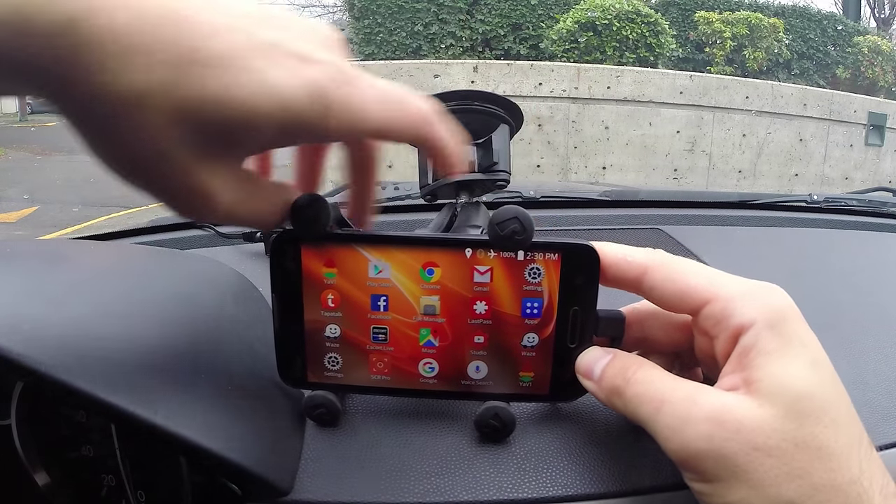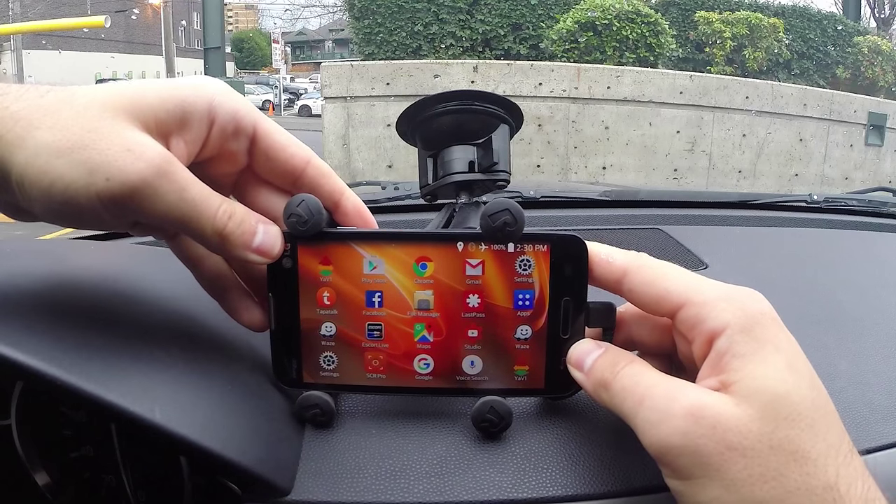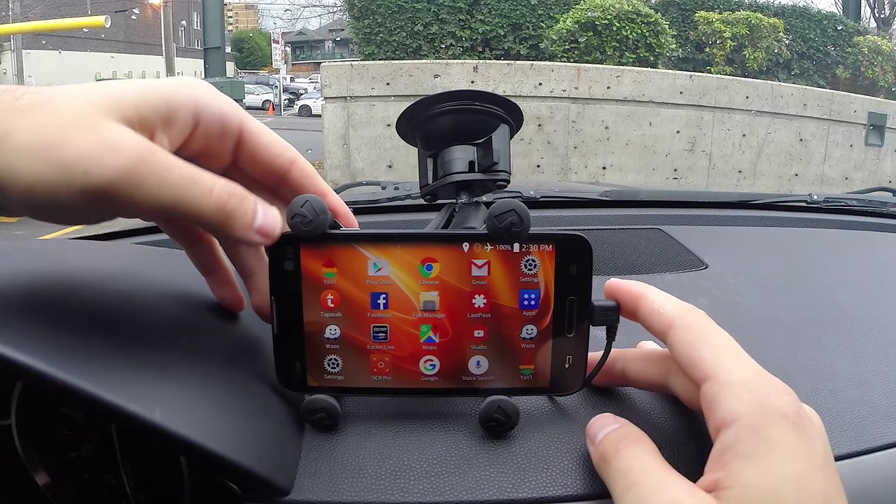You just release it and put it in place — it's pretty configurable because you can slide it like that. It works with a whole bunch of different phones.